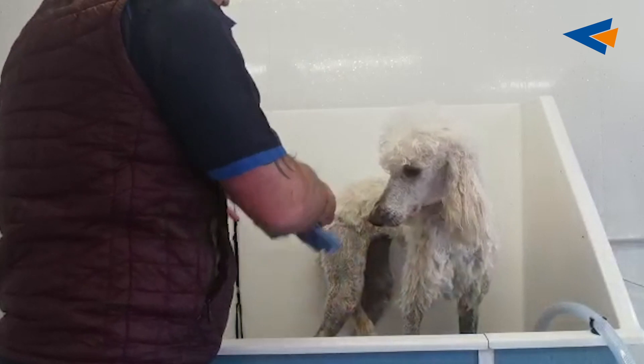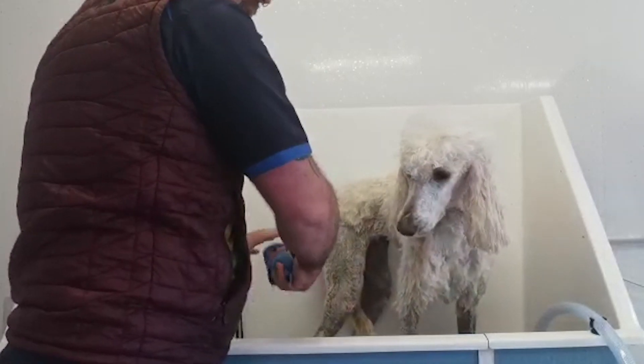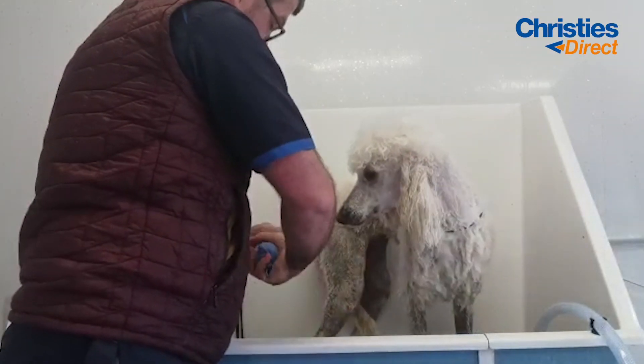She has a really dense, thick coat — that's why she's groomed like this. We keep it short because if you didn't, she would be matted solid very soon.